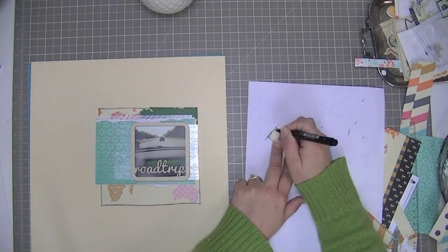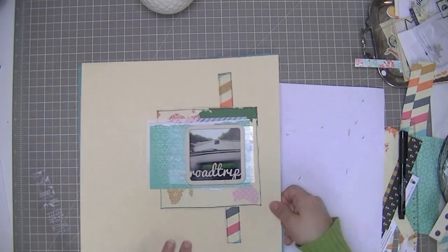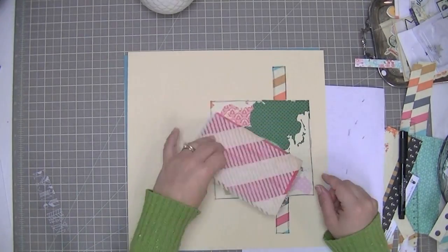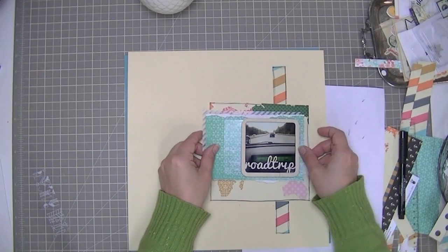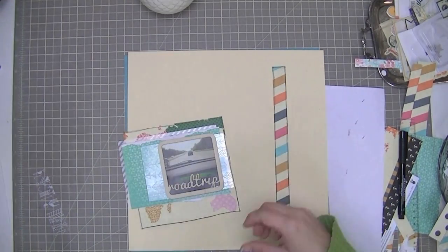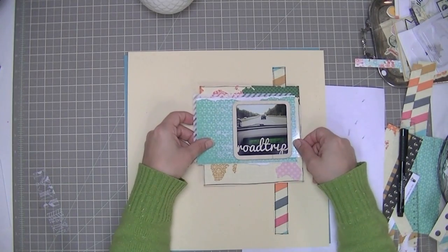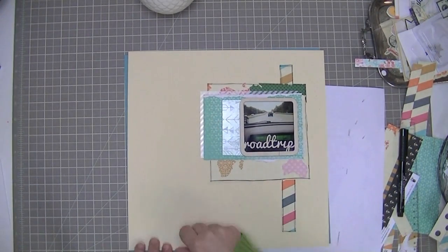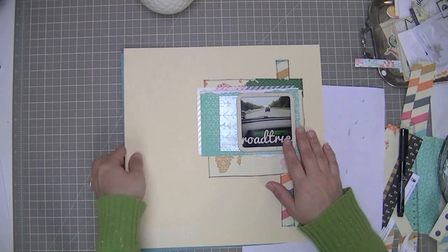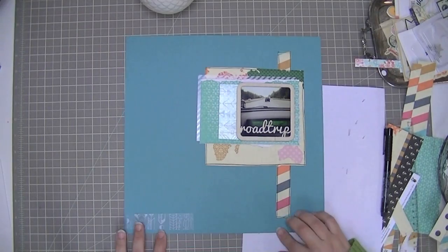I am outlining these two papers because on the cream background it's nice to have that matte paper outlined. There are lots of colors going on and I want to bring those papers together. The bluish-green floral paper is not outlined because it's torn and I like the soft edges of it. So you don't have to outline everything when you do some outlining.